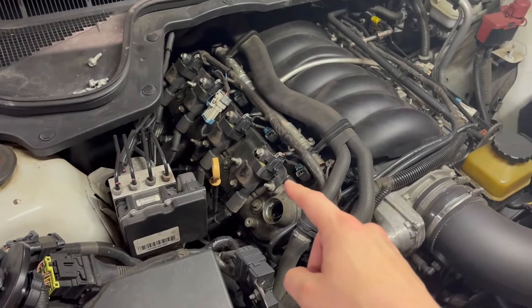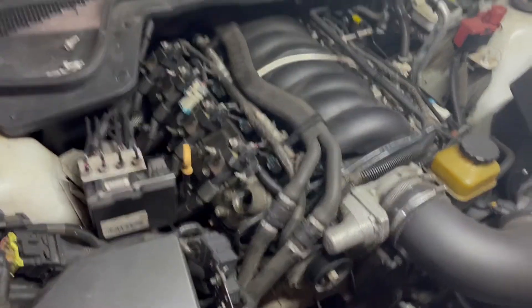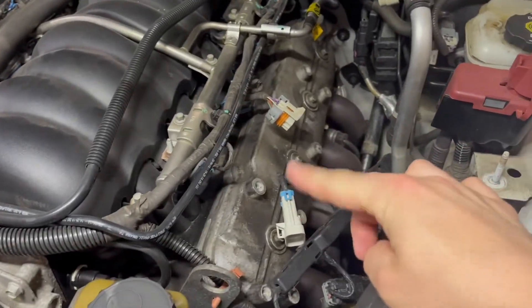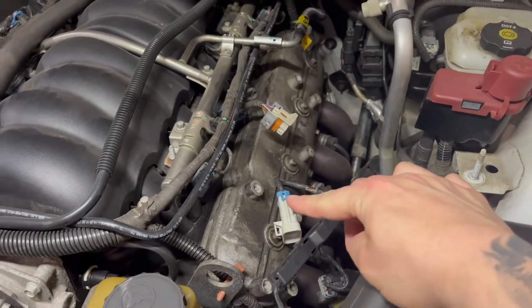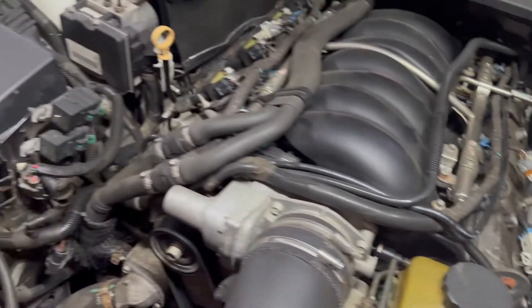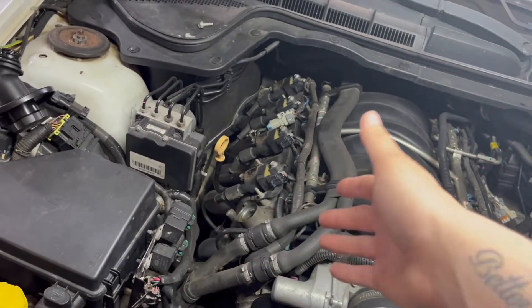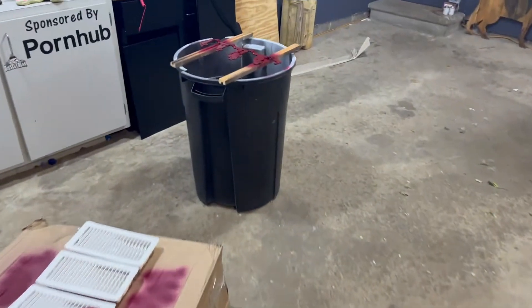We're going to be pulling the coil pack brackets and the valve covers. I already came over here and pulled this coil pack bracket and I'm about to pull the valve cover, get that cleaned up. I don't know if I'll be able to film this because I don't really have a good place to do it and I don't have another set of hands.